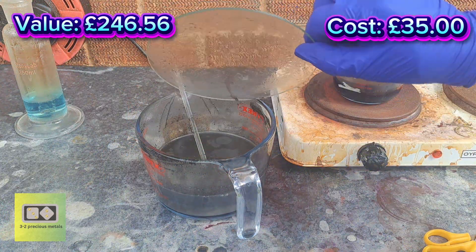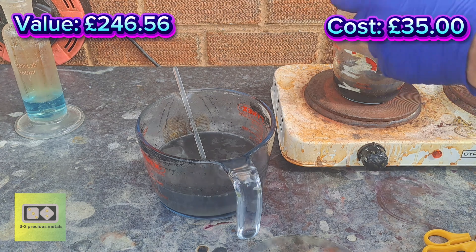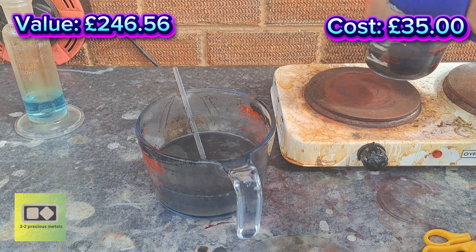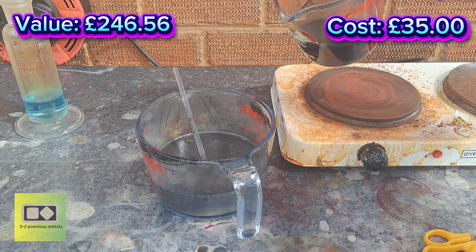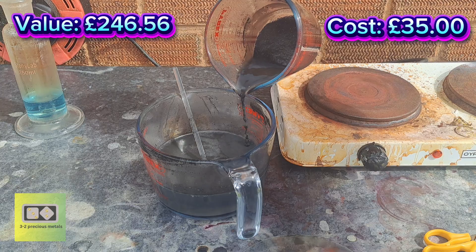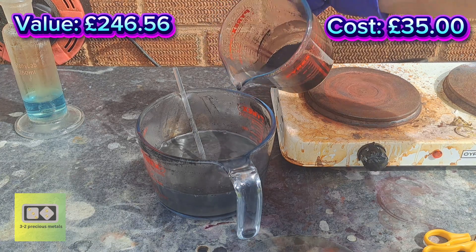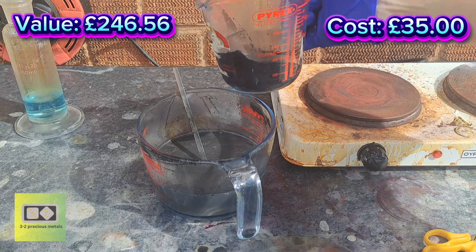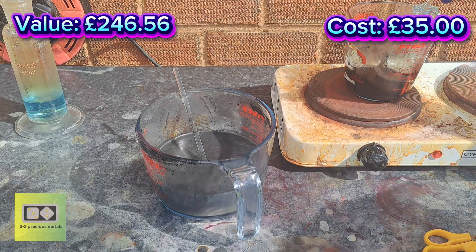Right, so the first round of reactions are complete — no more nitrogen dioxide gas. What I'll do is pour all of this nitric off into the other reaction, just in case there's any free nitric in there — it will help dissolve all of the base metals. Then I can put some aqua regia in here with these ICs and see if there's any gold in there.